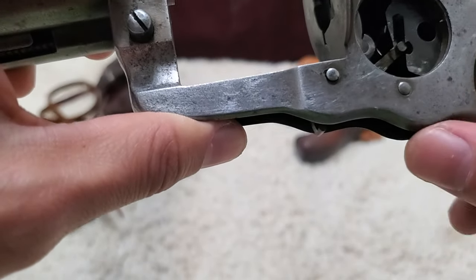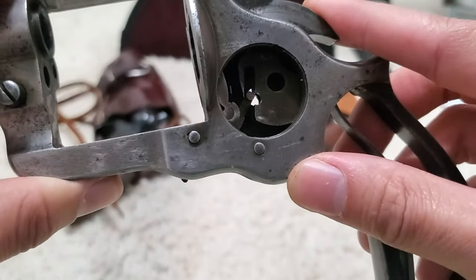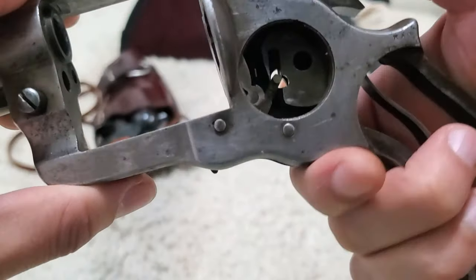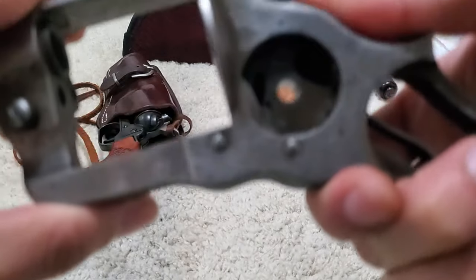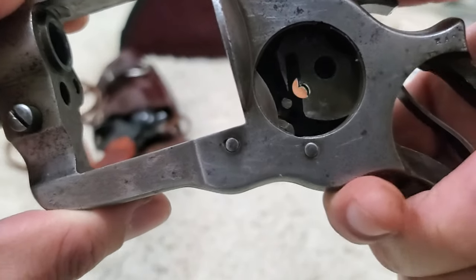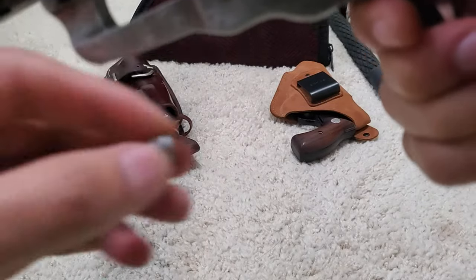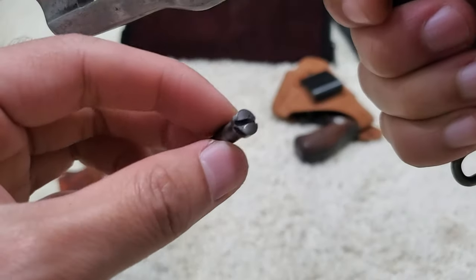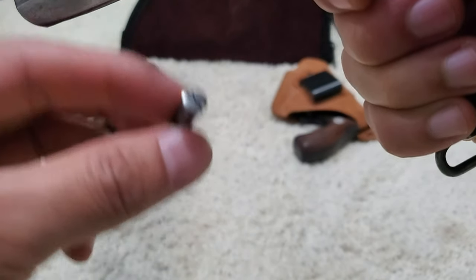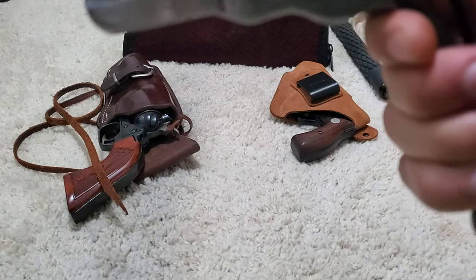Now what we want to do is push the hammer in and line up the holes. See how it lines up perfectly like that? We're going to want to put in the hammer screw, which is this. This hammer screw is the only one on the gun — it is lefty tighty, righty loosey. So it goes opposite — it's the only one that does that. Something to keep in mind.